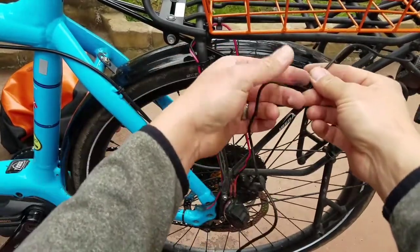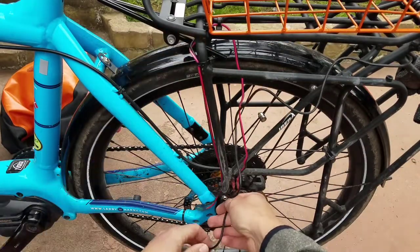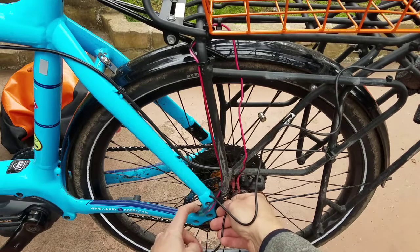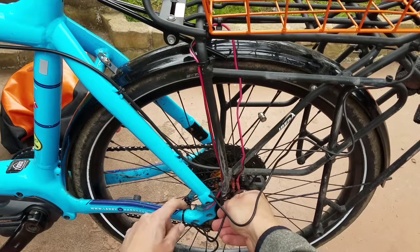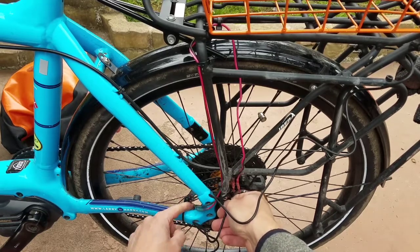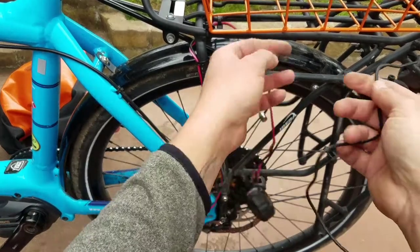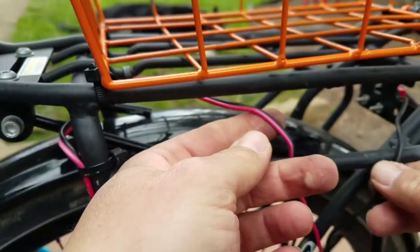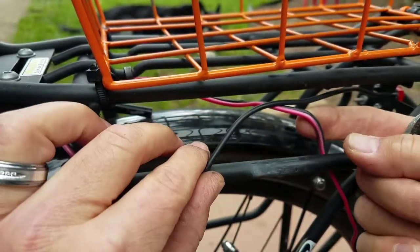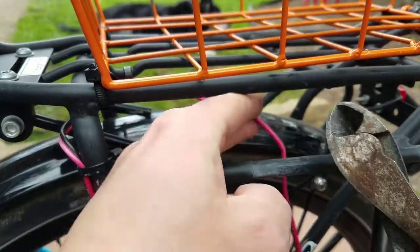The new wire harness is actually long enough that I could route it all the way down here and meet up with the stock harness where I cut it. But the stock harness is coming out of the frame right here and I'm limited as to how much wire I have. I'm afraid to keep cutting and splicing it, so I think I'm just going to splice it up here right there. I'll cut here and here.